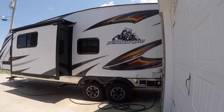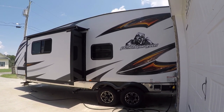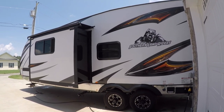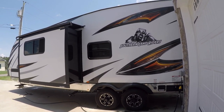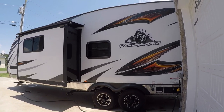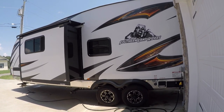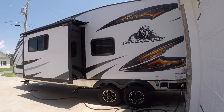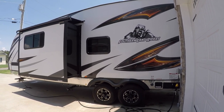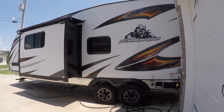This is my 2019 Forest River Work and Play 30 QBS. It's 38 feet 11 inches long, it sleeps eight people — or so they say, we'll walk through that when we go inside. It has a 12 and a half foot garage. Every video I've seen on YouTube about these campers and toy haulers has been specifically from a dealer. I wanted to give you folks an idea of what an actual owner thinks about these things.